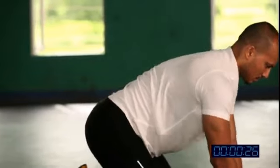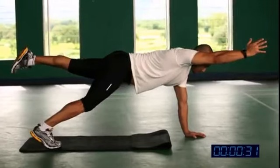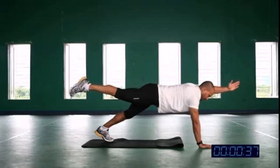After doing 30 seconds, let's go for the advanced version. Now knees off the ground — you are in plank position. Now the same thing: right leg and left hand, simultaneously raise together.